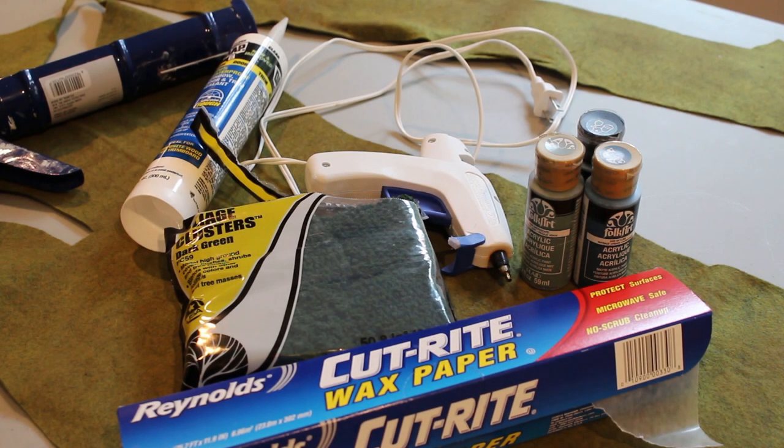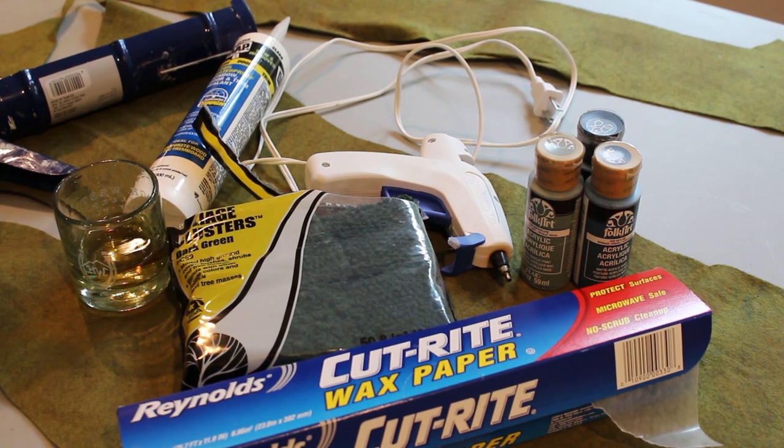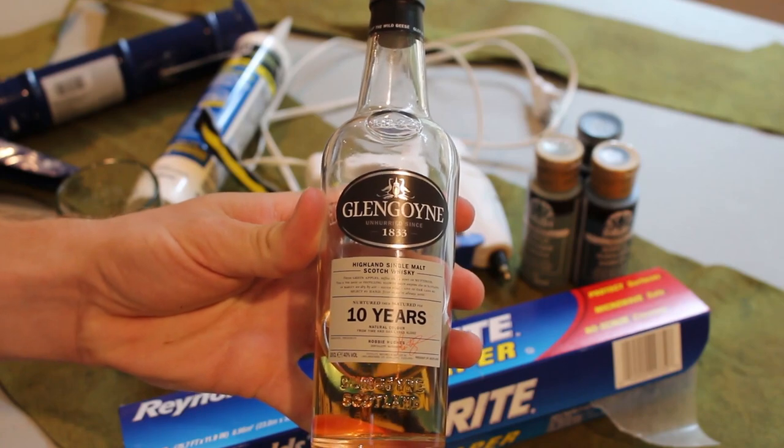To complete this project you will need some wax paper, hot glue, felt, paint, and critically a tube of clear silicone caulk. It is essential that your caulk be paintable — read the label. Finally, the project is greatly enhanced by an easy drinking dram of Glengoyne Scotch.